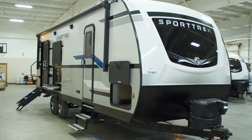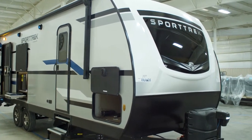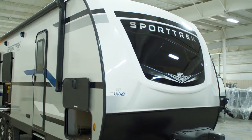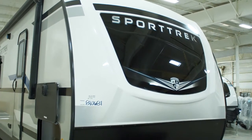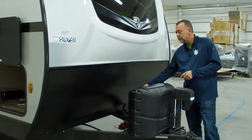As you can see here from the front area, you've got the automotive windshield on the front three-quarter front fiberglass cap. Every Venture you get is going to come with a power tongue jack and battery disconnect back here.